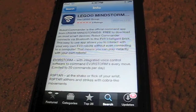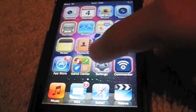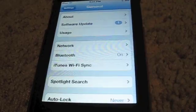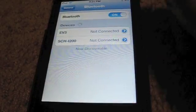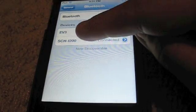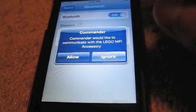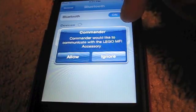Bluetooth is now enabled on my EV3. Go back to the home screen and go to Settings, then go to General, and near the center of the page you can see Bluetooth — click on that and make sure it's on. You'll see a device called EV3; click on it and now it says 'Connected.' You're connected with your EV3 brick. Now it should come up with a prompt that says 'Commander would like to communicate with the Lego MFI accessory' — hit Allow.